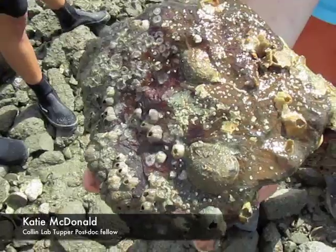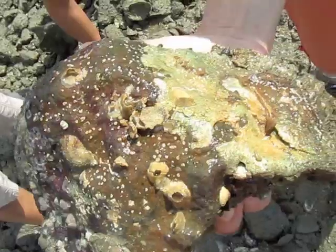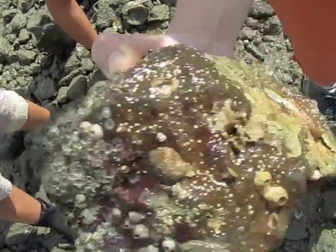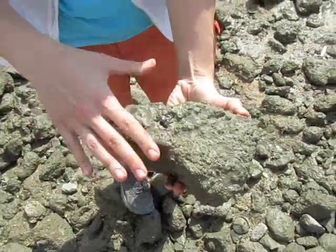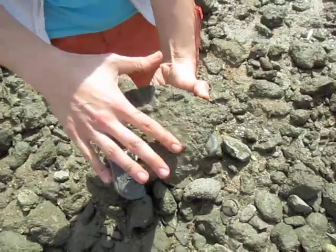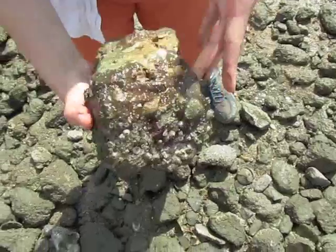I'm going to flip this rock over so you can see what it looks like on the top. On the top these rocks are a little bit baked, they're sediment caked over barnacles, and there's a little porcelain crab here who crawled over from the bottom when I flipped the rock.